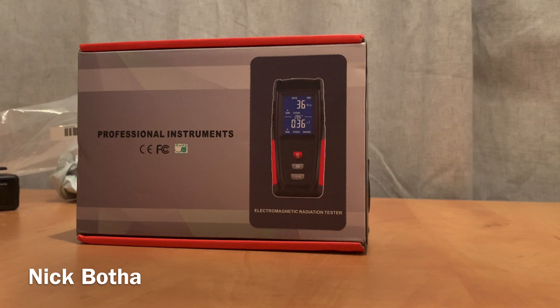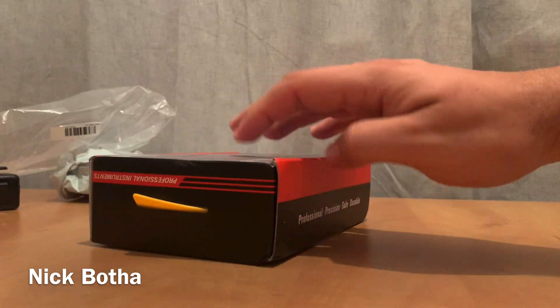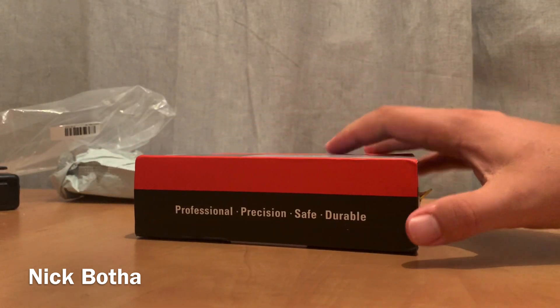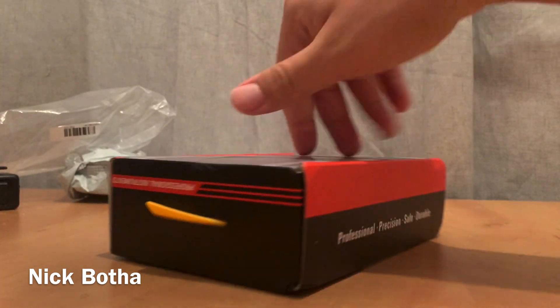Hey, what's up guys! Today we're going to unbox an electromagnetic radiation tester. Let's just see what the box looks like — nothing on the back. Okay, let's open it up.